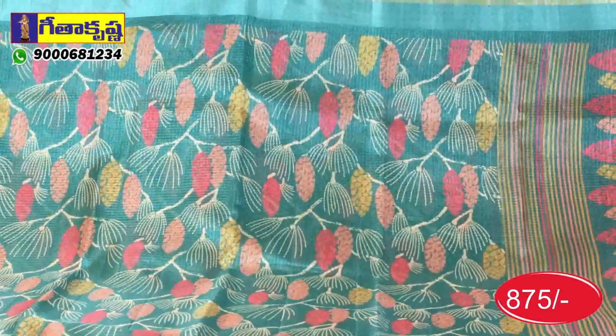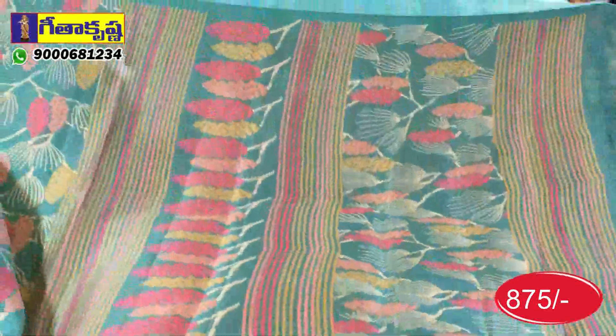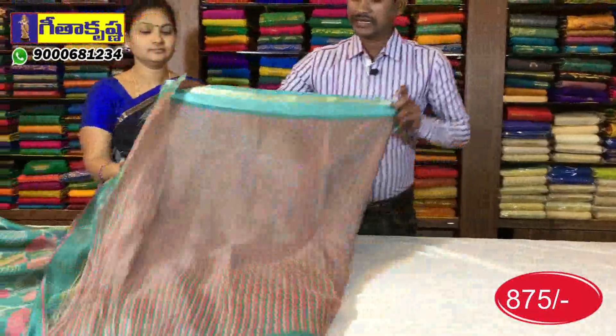It comes in different colors — this is the green color, green color with yellow and pink color. We have the same lines, and we also have the same lines as the blouse.